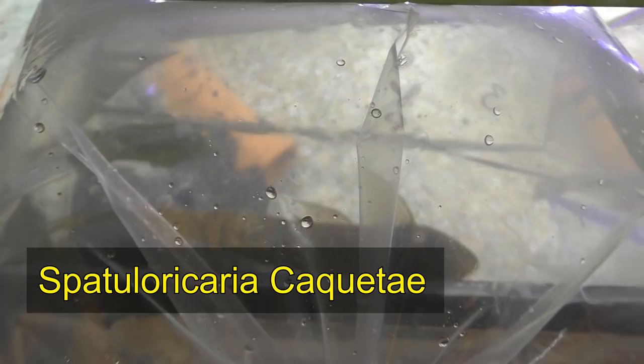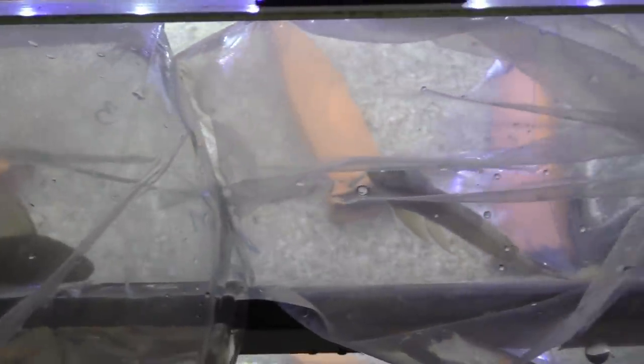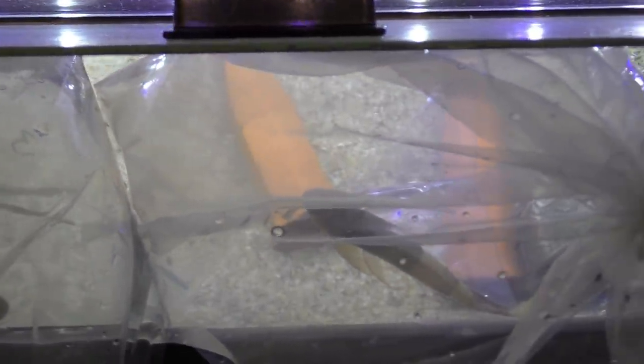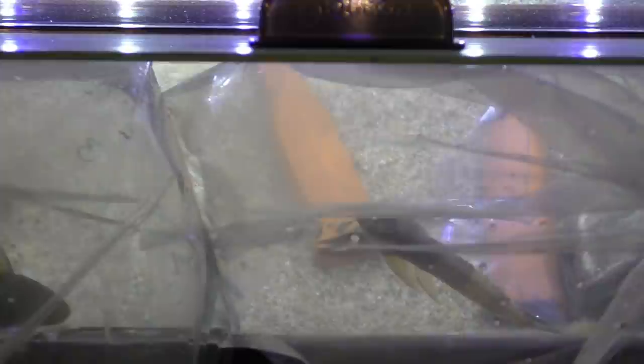Let's just get right at it — these are them. This is a Spatuloricaria. The common name is a long-tailed pleco. These guys are from Colombia. I've kind of briefly read about them, but I've never actually seen them in person. And when I saw them, I just had to have them. I burned up all my store credit — I have to go take back some more fish to make up for it. Some more guppies and plecos I'll be taking in tomorrow.